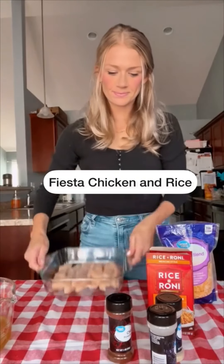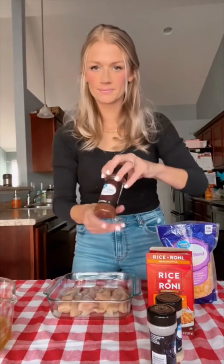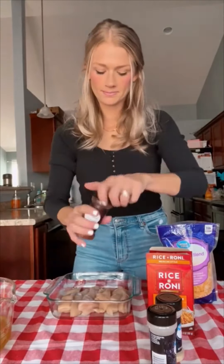Fiesta chicken and rice today. This is another quick prep one. I did about a pound and a pound and a half of chicken tenderloins. Just season these how you'd like. I did chili powder, onion powder, and some garlic powder.